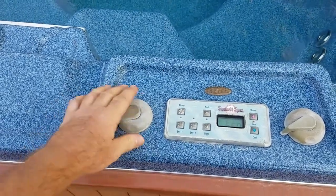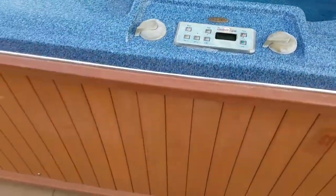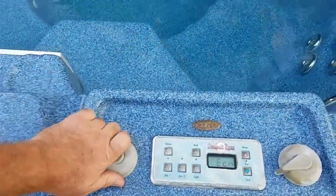I want to make this a video for changing a Waterway air control valve. This is a Sunbelt spa, and you notice this one just basically doesn't hardly do anything anymore.